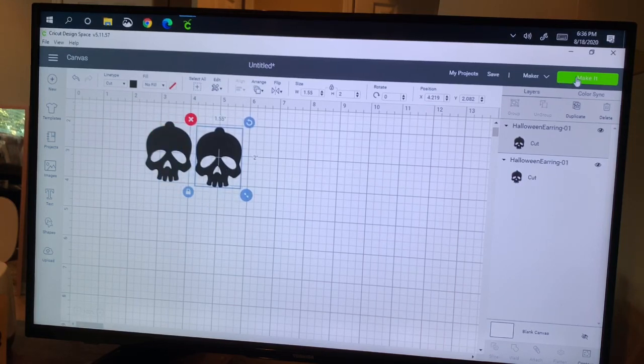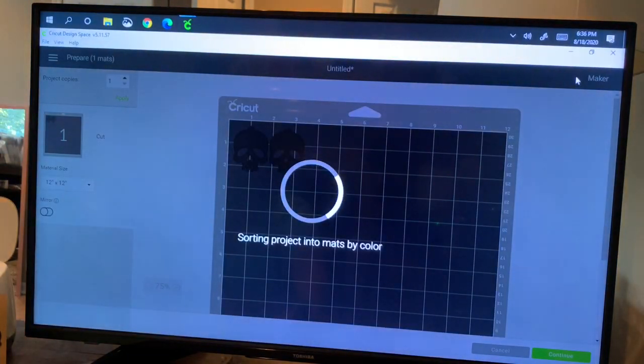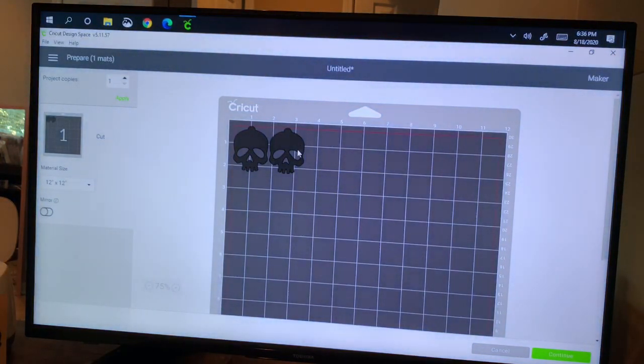We can see our mat here. I don't really have any changes to make — it's a symmetrical shape. I could say mirror. I always say if you put the good side down you should do mirror. The only thing is we're going to create a double-sided cork, so both sides are good. I hit mirror a lot just as a good matter of practice. Then we're going to hit the Continue button.